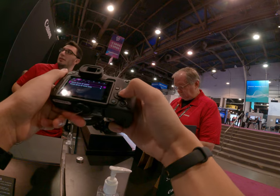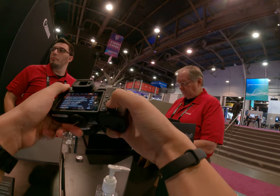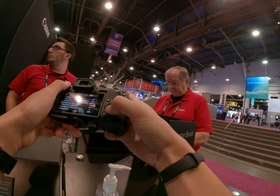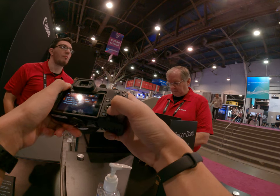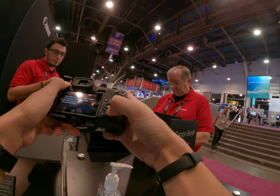The R7 is also an APS-C — it's the same sensor size, so the R7 would have the exact same size sensor. This one is full-frame and this one is APS-C. APS-C starts at $679 for the lowest model, then goes to $900, then $1,500.